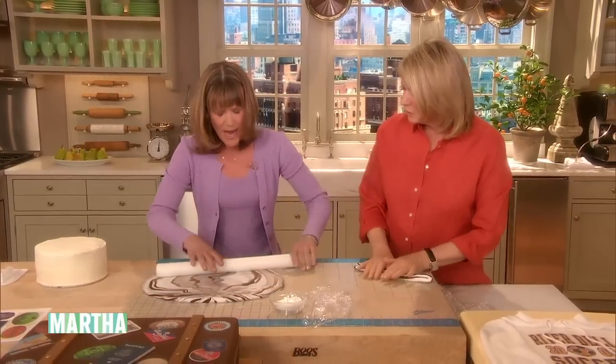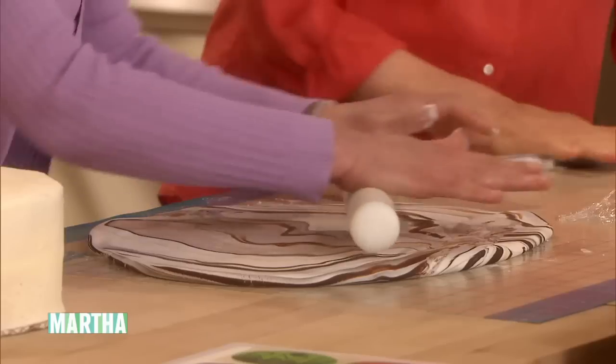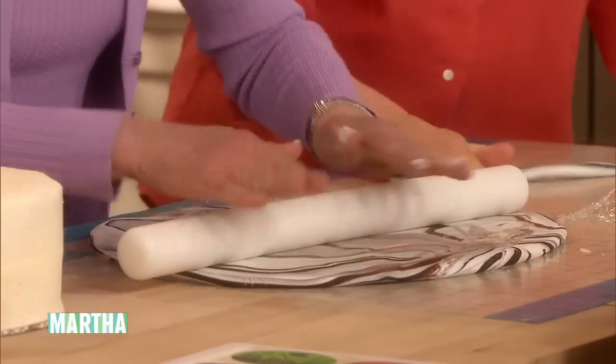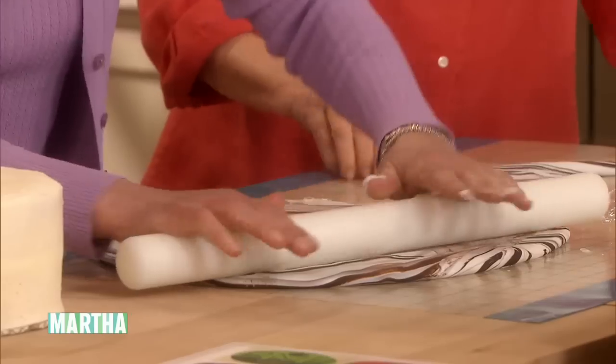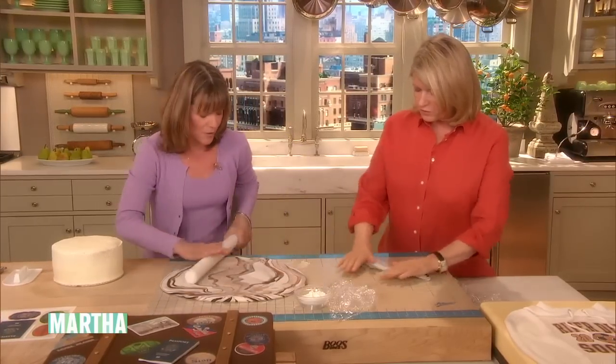So how thin do you want to get it? About a quarter of an inch. Because if it's too thick, it'll just be too hard to cut, and it's not very edible when it's really thick. This is edible, right? Right, but most people don't eat it — it's really more for decoration.